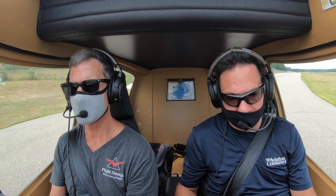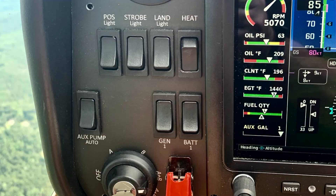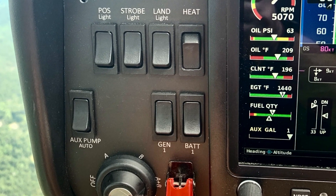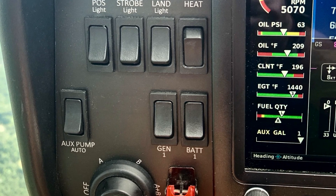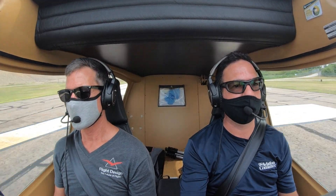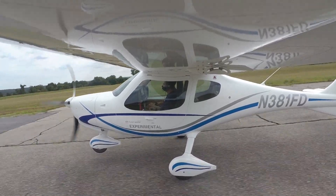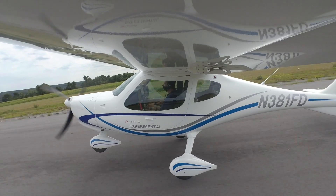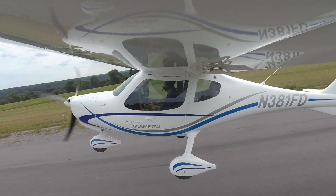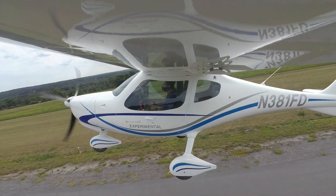We're going to do a takeoff. Flaps are clean. The Rotax is stone simple — no mixture control, simply full throttle and full power on takeoff. There's an aux pump on for takeoff, and that's it. The Rotax is spooled up, takeoff power — that's full power. We're looking at about 55 knots — a little bit of back pressure, the nose will float up, and off it goes. Voilà. Pretty easy. 70 knots — that's VY. VX is at 60.